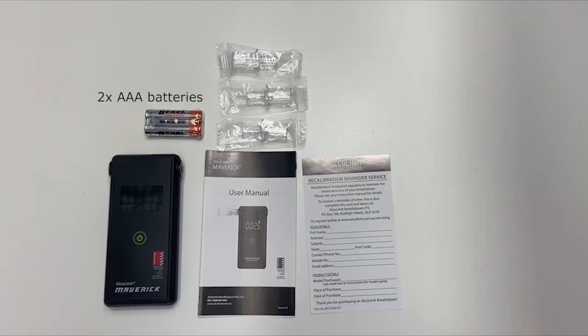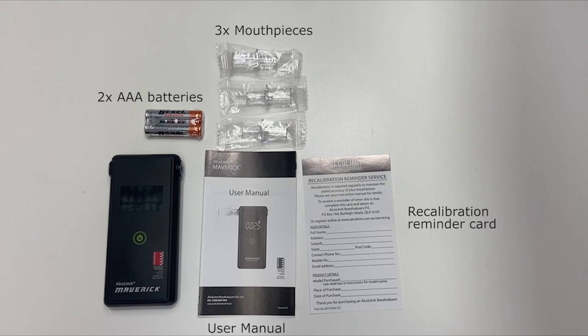The Maverick comes with two AAA batteries, three standard mouthpieces, a recalibration reminder service card, and a user manual.